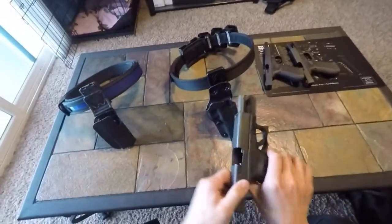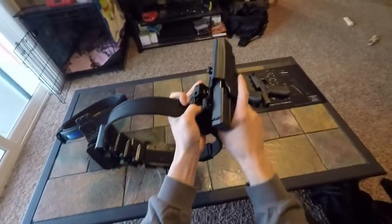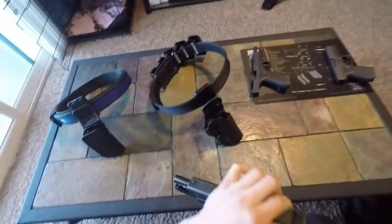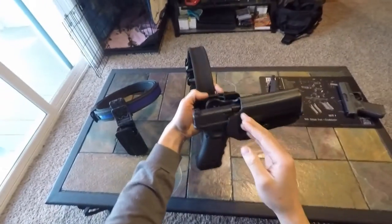Here's a Glock 19 — it fits, covers the ejection port, no barrel sticking out, nice solid retention. And here's a 17 — same thing, barrel doesn't stick out, covers ejection port.